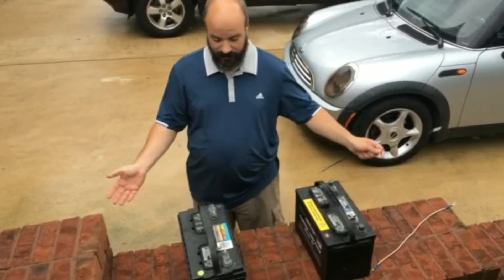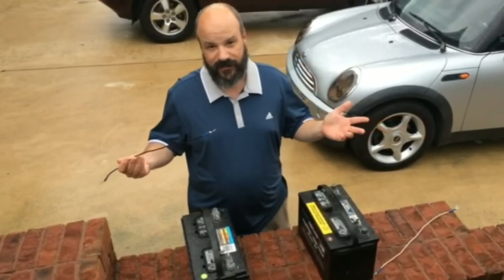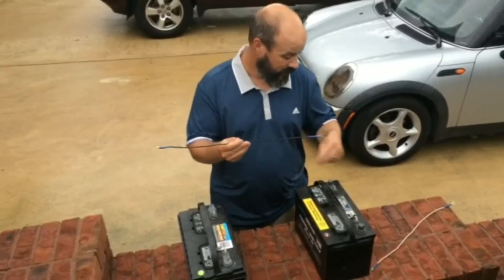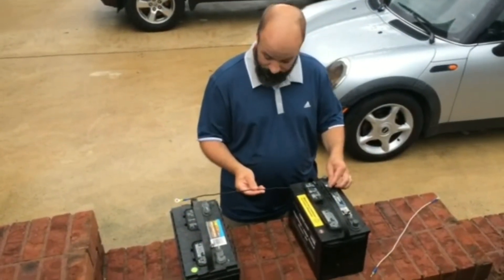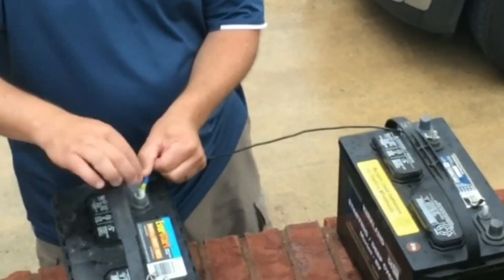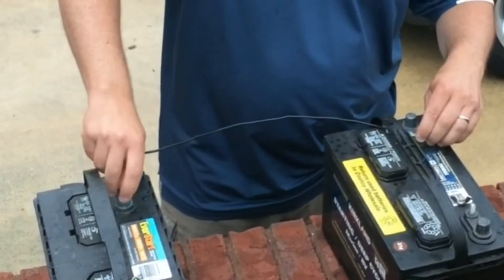But if you want to connect these together to create up to six hours — in the case of my trolling motor — you want to make sure that you have a good wire with a good thick gauge, as I do here. So I've got a couple of wires, and really what you want to do is take the negative from one battery and connect it to the negative of the other battery. When you're connecting these together in your boat, you want to start by connecting your two negatives together.